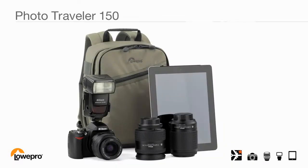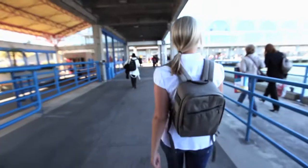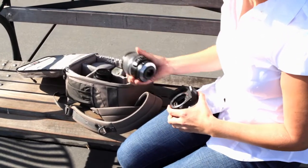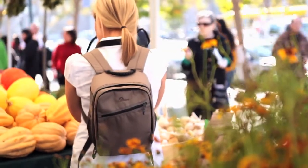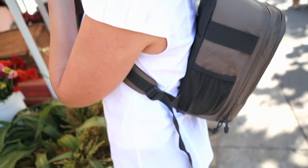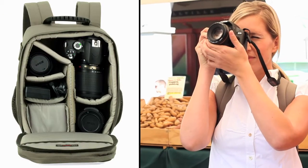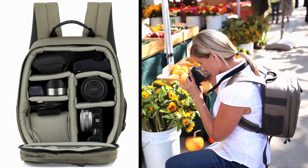The PhotoTraveler 150 Backpack offers an easy way to stow and carry an interchangeable lens camera kit, plus a few extras. It's the perfect backpack for the photographer who wants to take a complete kit everywhere. The roomy, adjustable and padded interior makes it easy to customize your gear. You can pack it with a compact DSLR and accessories, or a compact systems camera with extra lenses and additional gear.